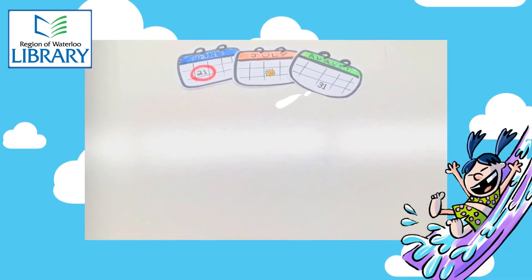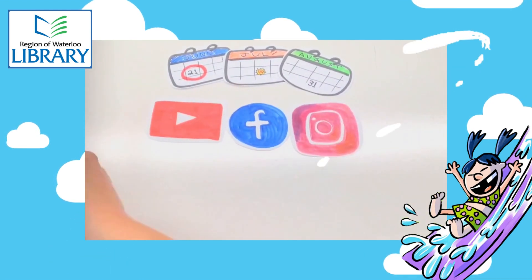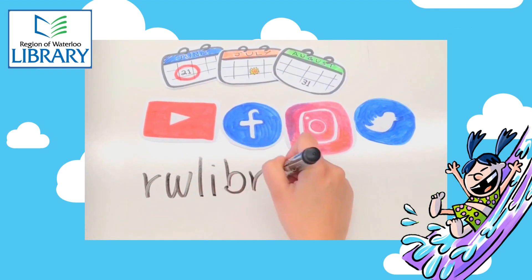Follow us on our social media pages, and remember to sign up for Summer Reading Club on or after June 21st. Follow along for more summer fun programs, resources, and activities at rwlibrary.ca.